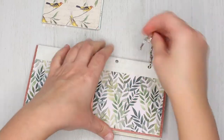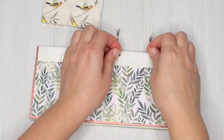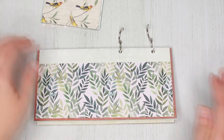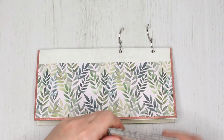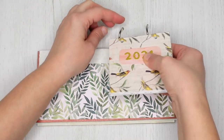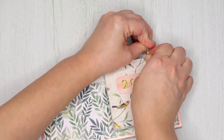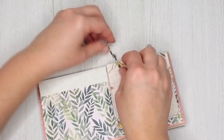Insert the binding rings and add all the pages. The great thing about using binding rings is that you can always add more pages if you need to — like for adding birthdays, events, notes, whatever you want. Also, you can reuse the calendar and just change the pages for the next year.